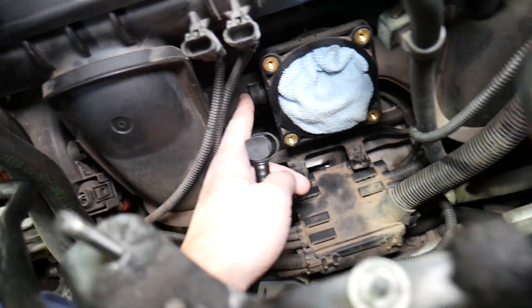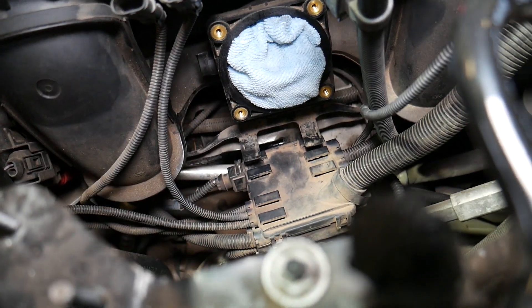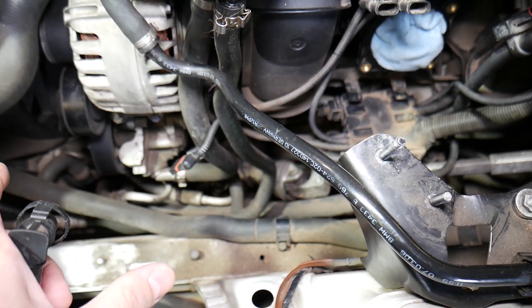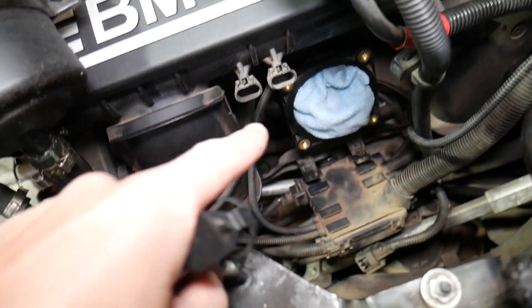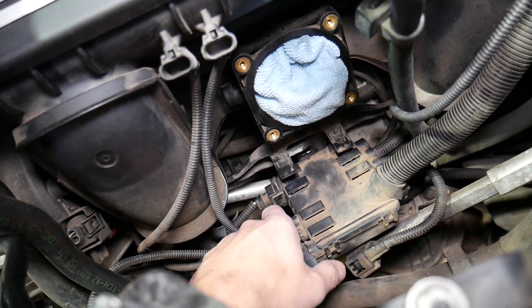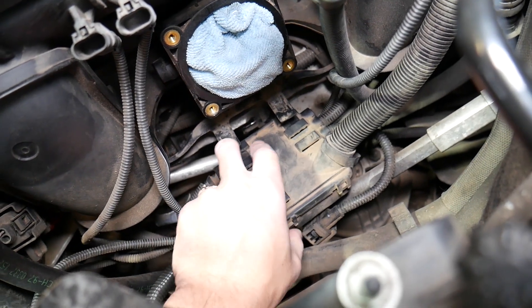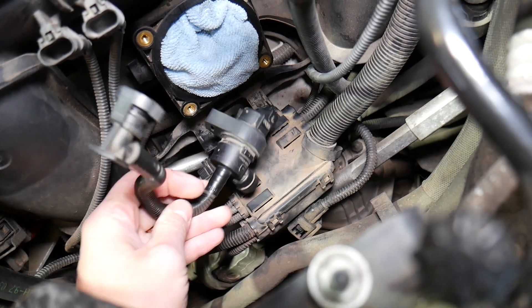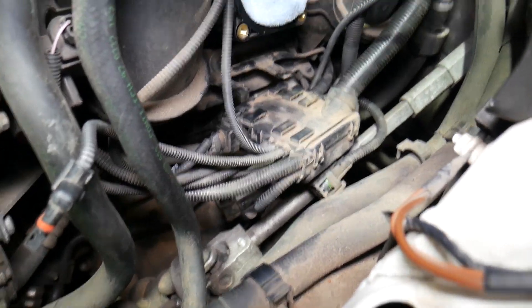This line connects to the throttle body right here — that's where it connects. We had to remove the air filter box, intake boot, and throttle body because the purge valve was underneath the bracket that holds all the cables. It attaches to these two points, and the purge valve is right underneath there.